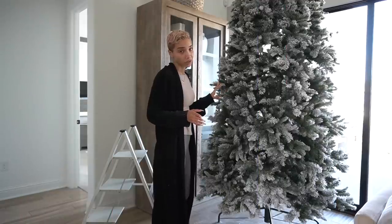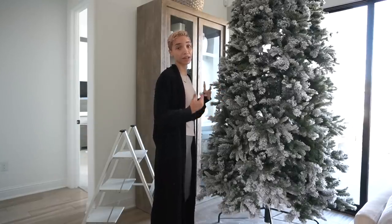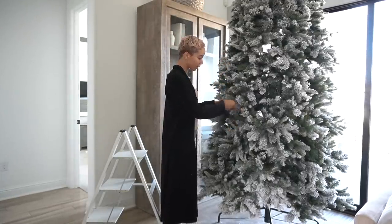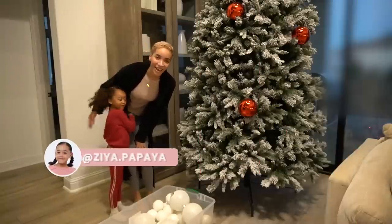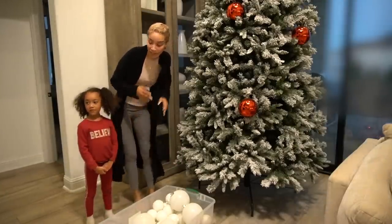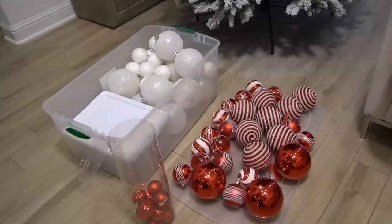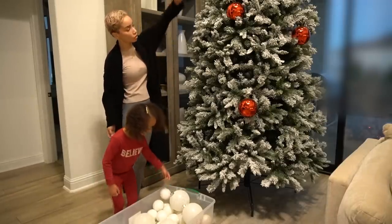Okay, progress. First step of decorating the tree — besides getting it up and put together, which is a feat all its own, and my dad helped me with that yesterday — is to fluff out and spread out all the branches because they're on wire and they get all bent up and squished together. Then I can start hanging stuff on it. Ziya is home from school now. She was at school earlier when Maya and I were getting started, but now that she's here — you want to help me put some ornaments on the tree?